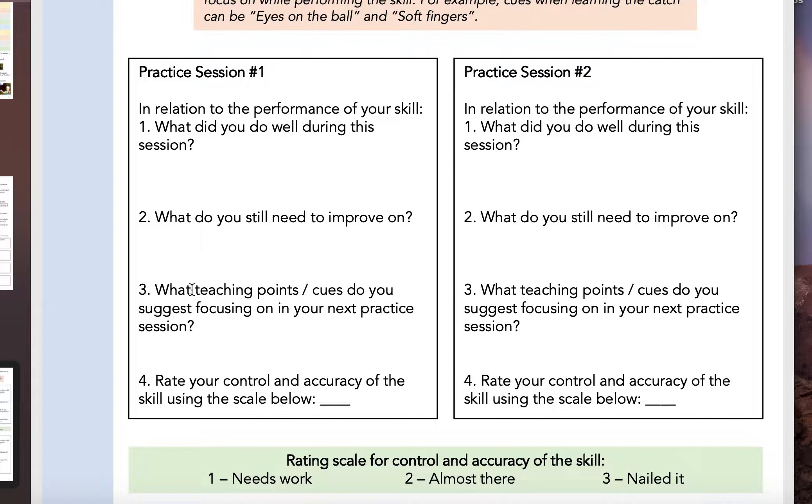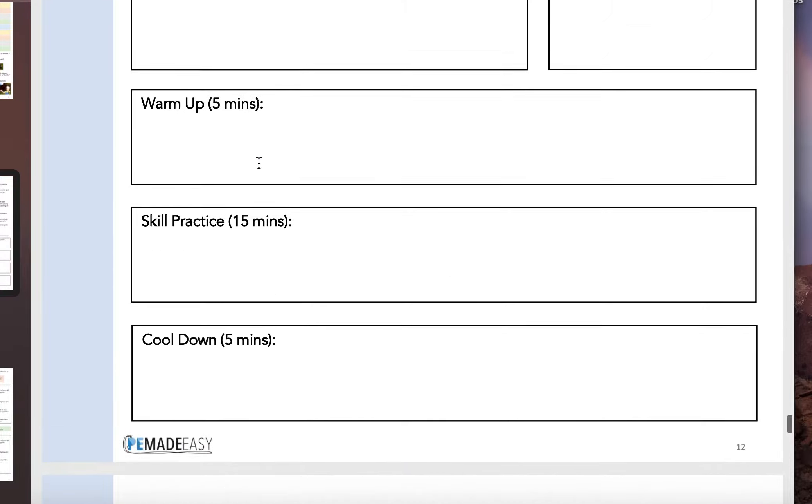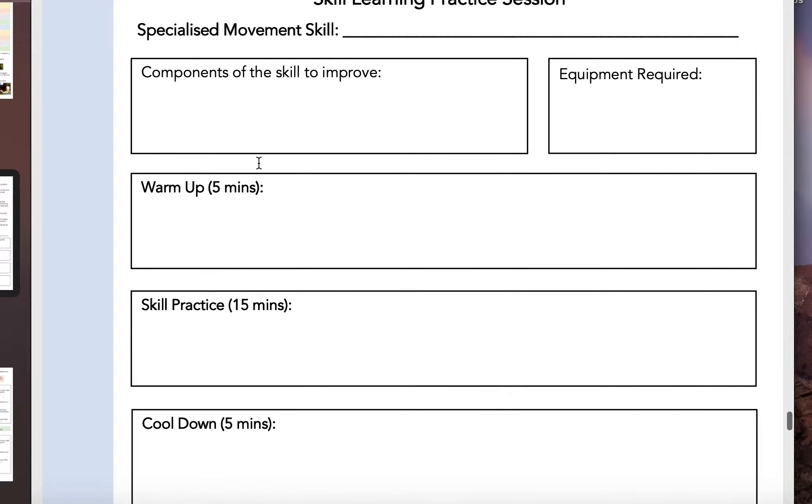So I want you to have a look back at what you reflected on from session one and go back into your actual session plan right here and make any changes. The way that we get better is by making it progressively harder and more challenging each and every session.